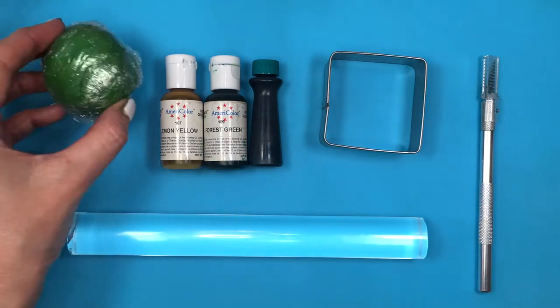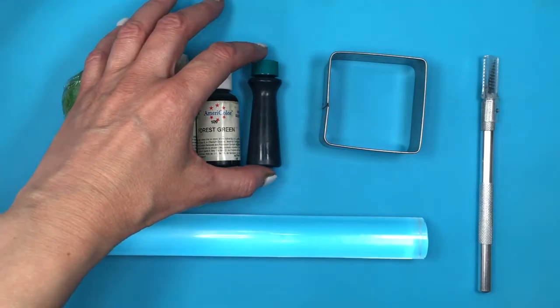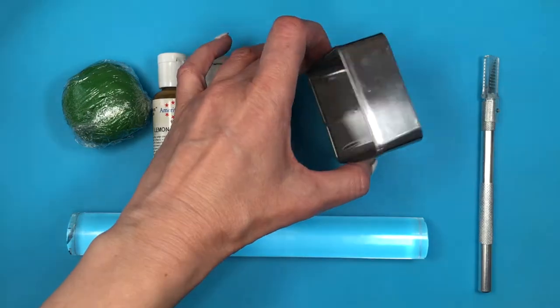I do have the review for this and I just colored it in three beautiful colorings. I'm going to use yellow, then a forest green, and then this green by Wilton. I do have the review for this one as well.